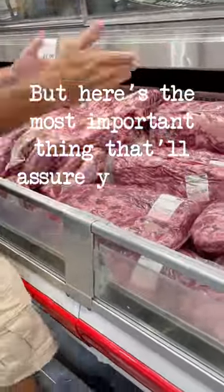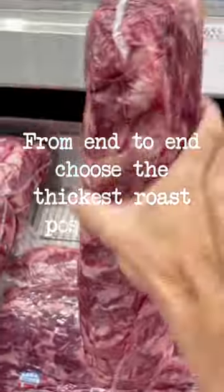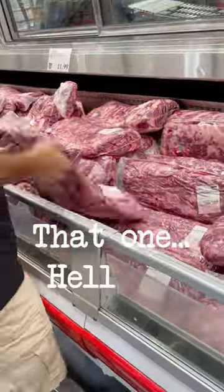But here's the most important thing that'll assure you don't waste your money on a shitty rib roast. From end-to-end, choose the thickest roast possible for maximum cap meat. This one — yes. That one — hell no.